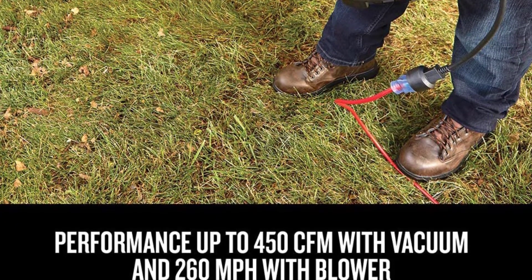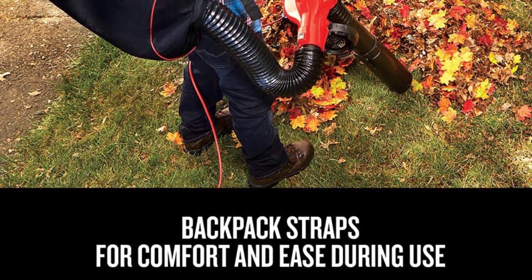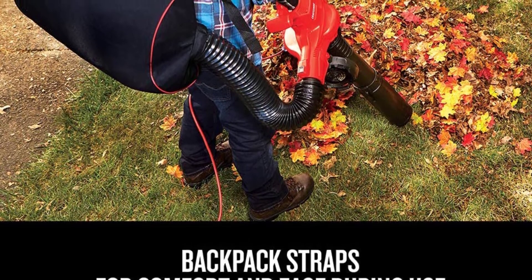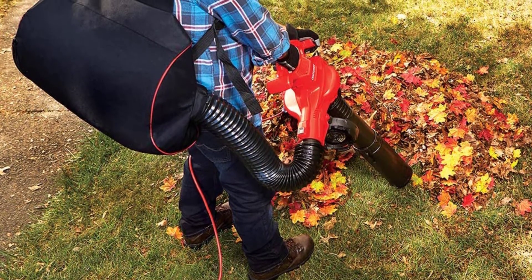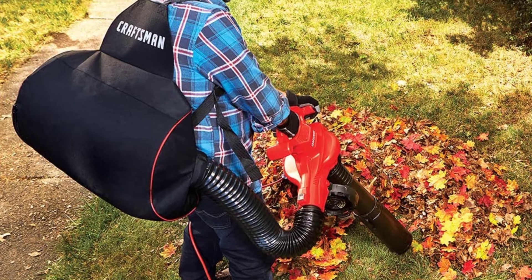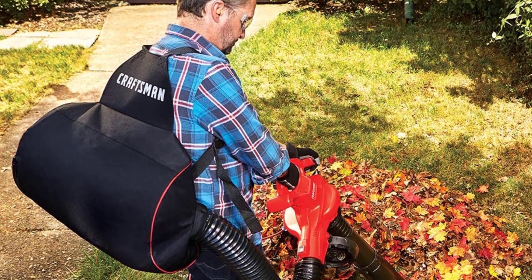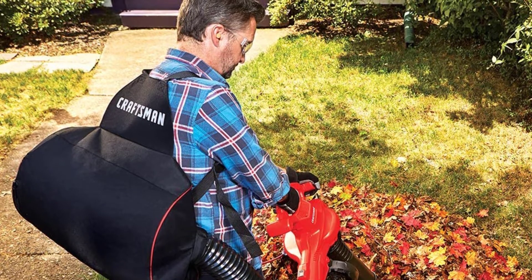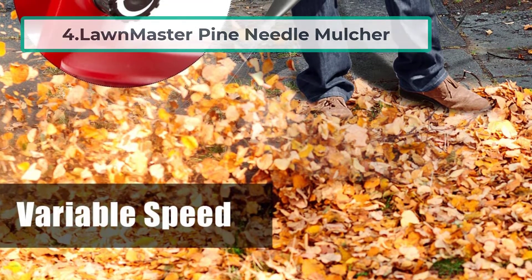With a performance of 450 CFM and 260 miles per hour, this blower can handle a wide range of tasks. The backpack leaf blower vacuum can easily convert from an electric blower to a vacuum and mulcher, making it highly convenient and easy to use. It is also lightweight and easy to maneuver. An easy to empty wide mouth opening makes it easy to remove up to 55 liters of mulch debris from the backpack collection bag, making the Craftsman Yard Vacuum for Pine Needles easy to quickly clean up your yard.